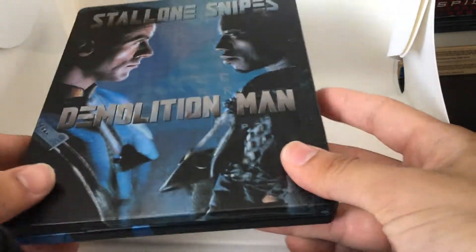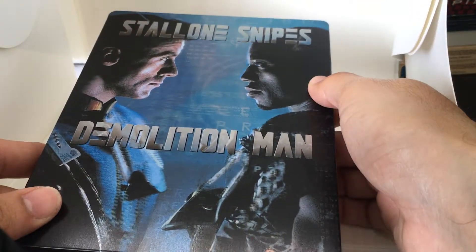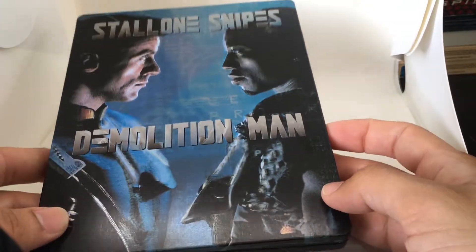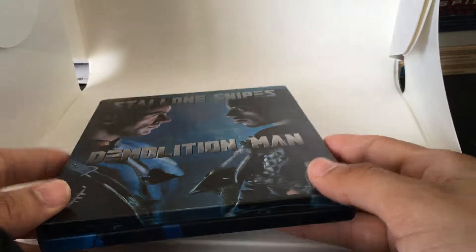So again, this is the German Steelbook release. There is no other release to this date. All the special features are found worldwide because it is a Warner Brothers release. Thanks so much. See you next time.